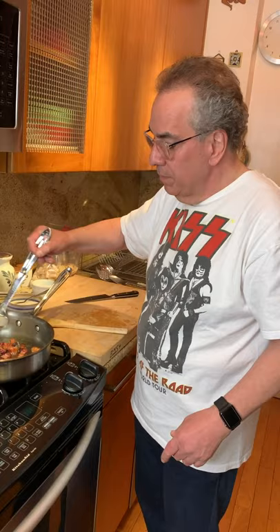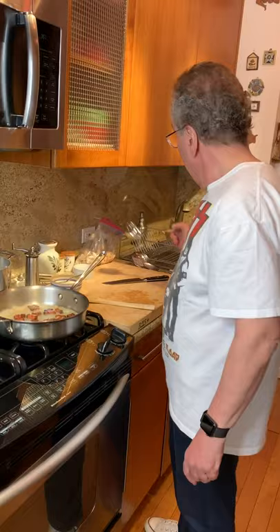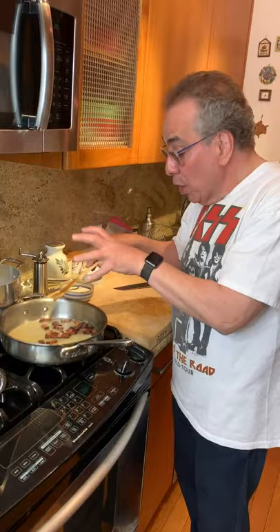I'm going to put a little pasta cooking water in here and turn the heat back up. We want the pasta cooking water because it has the starch of the pasta, and that's how we can begin to turn this into a sauce. We're going to let that reduce a little bit — you can see how that's reducing. We're going to let that turn into our sauce, especially when we add some of our cheese to it.